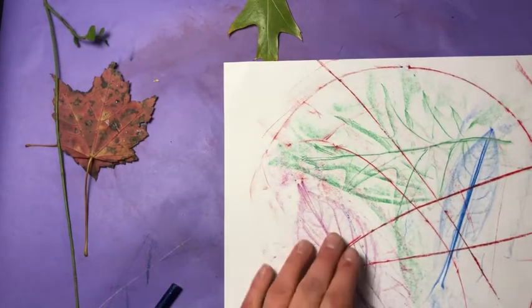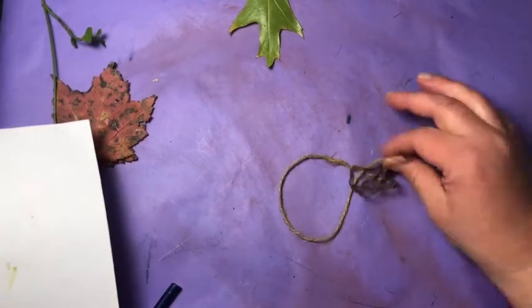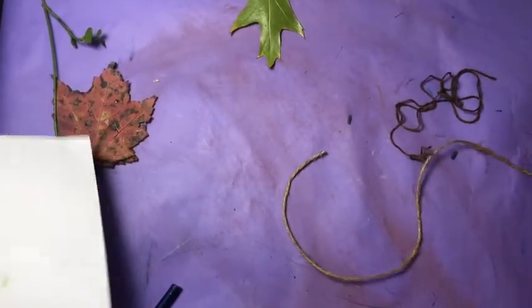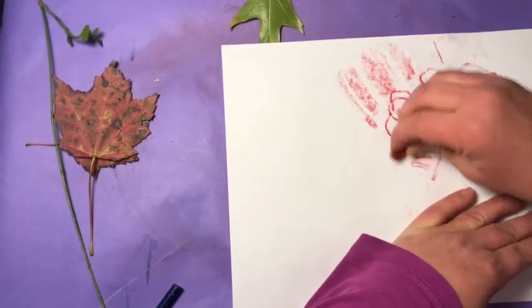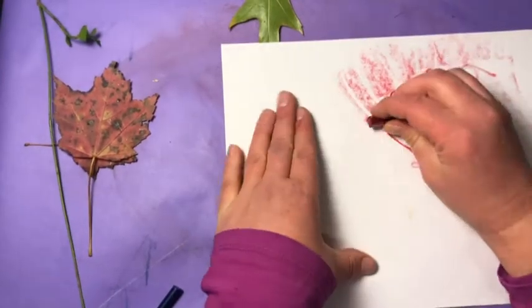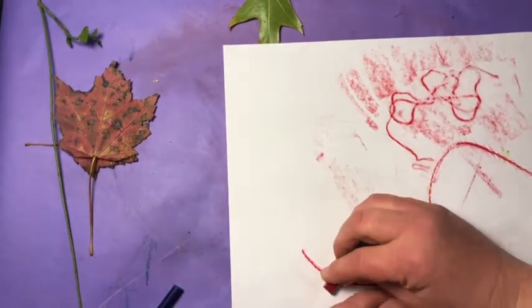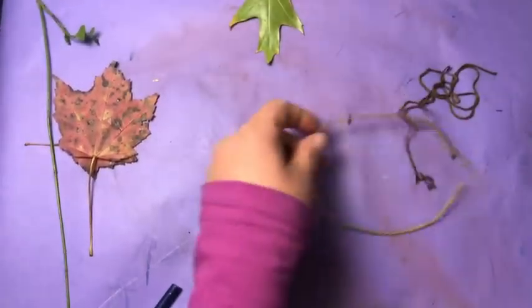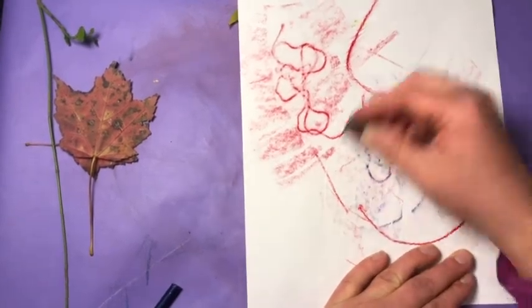If you don't have any leaves to work with, you could take some of the string or some of the yarn from your kit and put it under your paper — same thing. You can create a line rubbing on your paper. You could switch where the line is and switch colors too. So, two ways to do a line rubbing: look for lines in nature, or use the yarn from your kit.